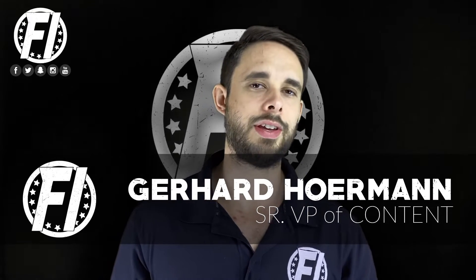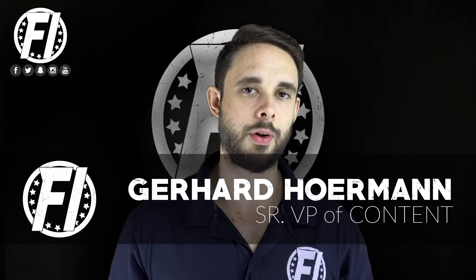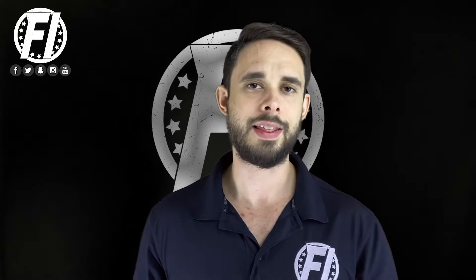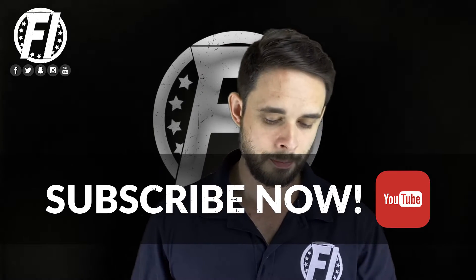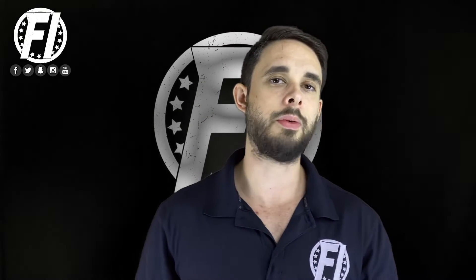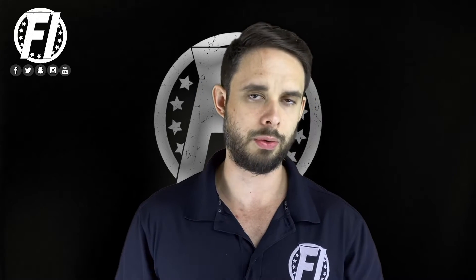What's up everybody, G here, VP of Content at fitnessinformant.com. Today we're doing a quick hit on a product from a brand that we love here on Fitness Informant — that is Glaxon. We are looking at their Thermal V2, their new formula. They had an old one which was actually a very good non-stim thermogenic powder. This time it's been reformulated and it's even better. We had the Mandarina Sol flavor, which we will get into later.